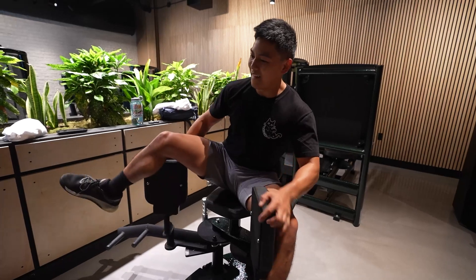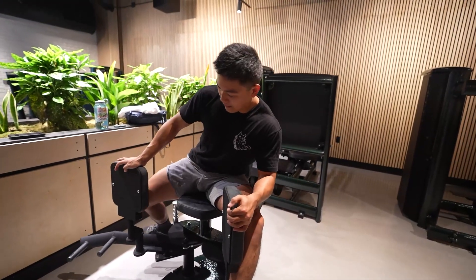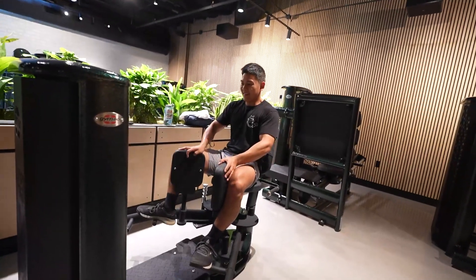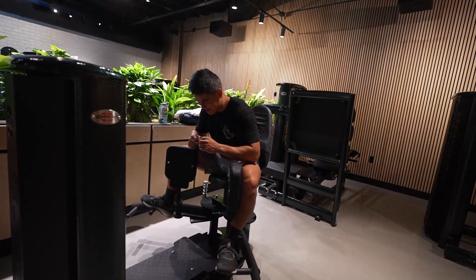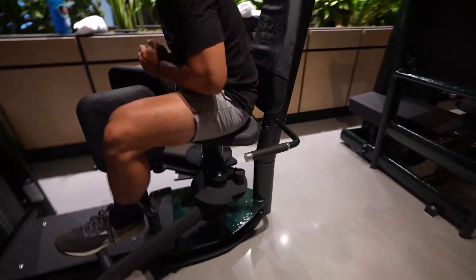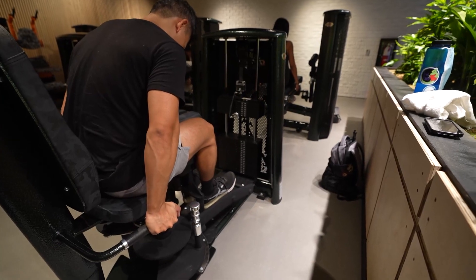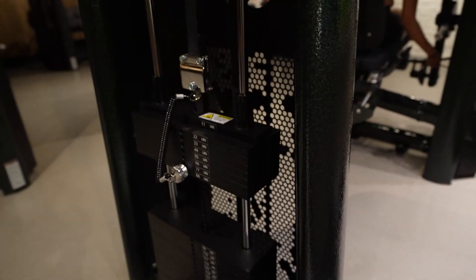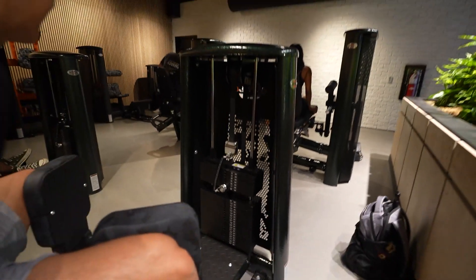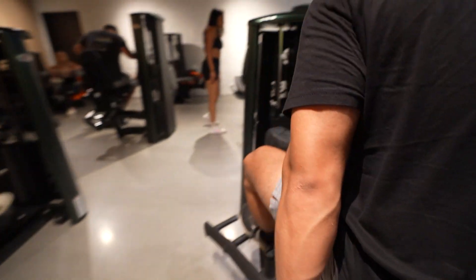I'm trying to live my life. Oh god. Don't show the weight — just kidding, just kidding, just kidding.